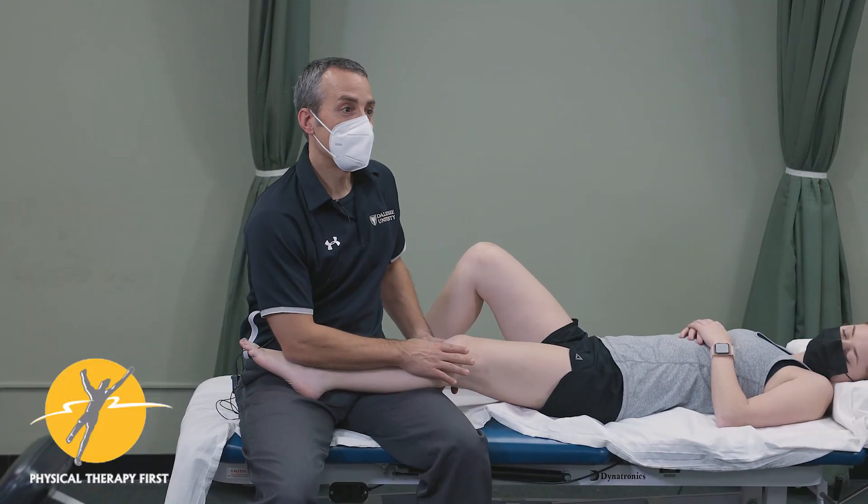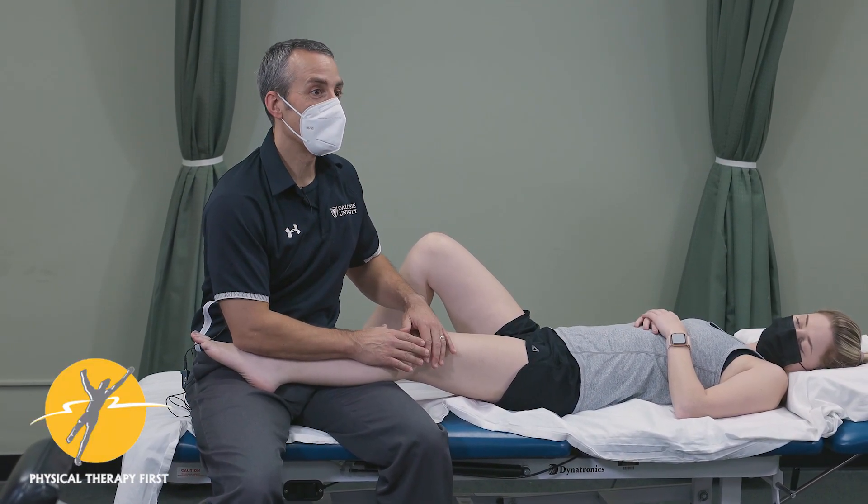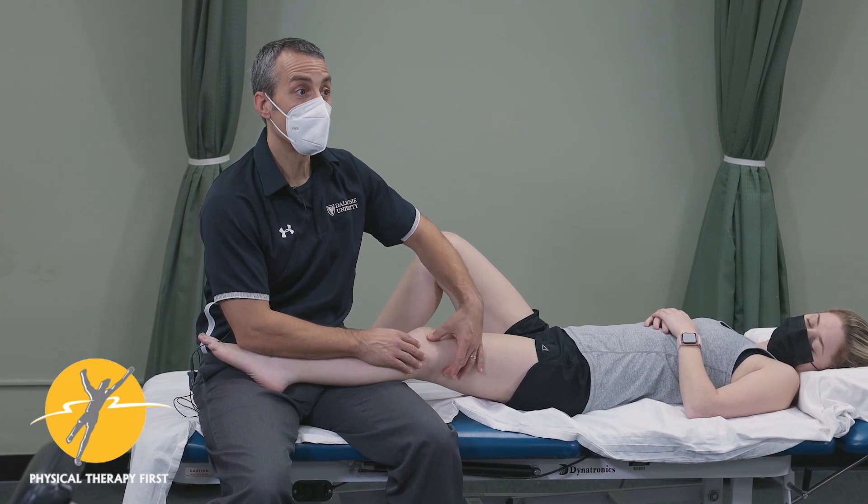We're going to look at the lateral aspect of the knee, which is like the lateral elbow — one of my favorite areas for palpation because there's so much in such a little area.